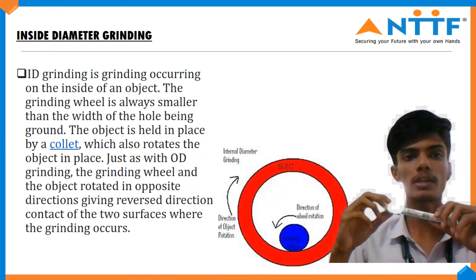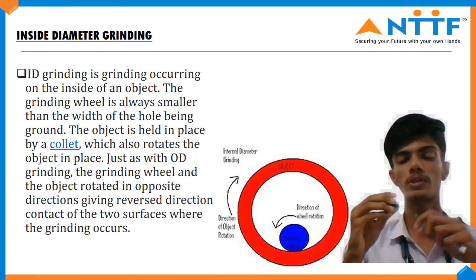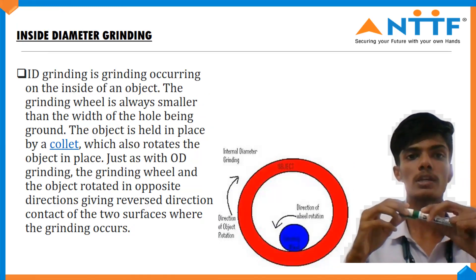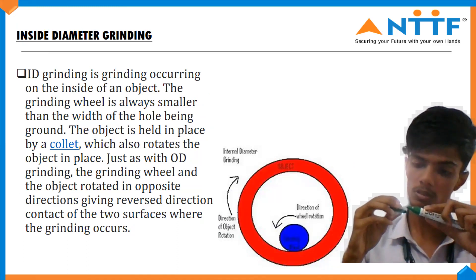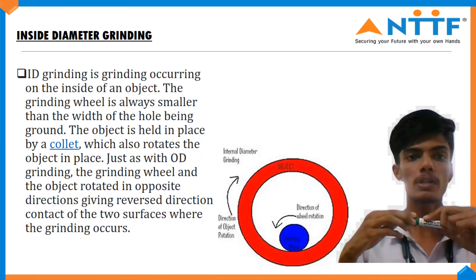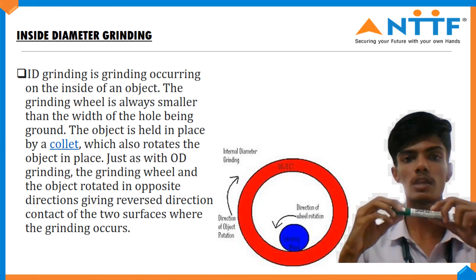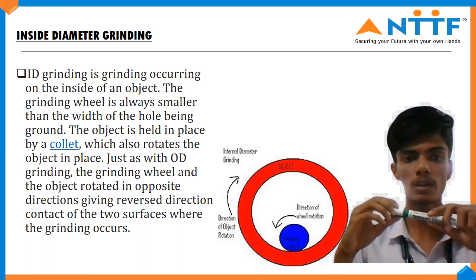Inside diameter grinding occurs on the inside diameter of the object — only the inside will be covered, and the grinding wheel is small in size to fit within the hollow part. The object is held in place by a pocket which also rotates it, just as in outer diameter grinding. The grinding wheel and the object rotate in opposite directions, giving reverse-direction contact at the surfaces where grinding occurs.